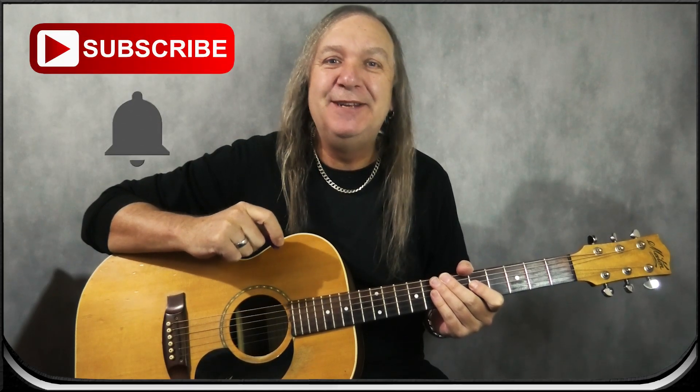Before we go on, if you're enjoying the lesson, please like and subscribe, and say today in the comments — we have new songs and lessons every week. You can also make a small donation on my Patreon page, and that really helps me out. So let's get back into it.